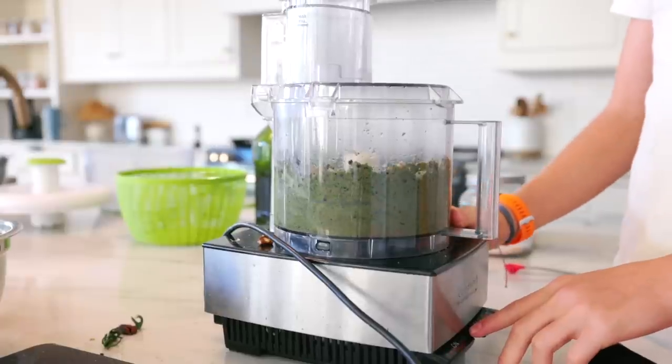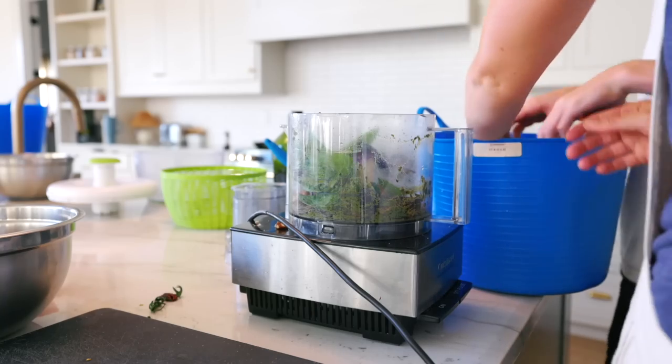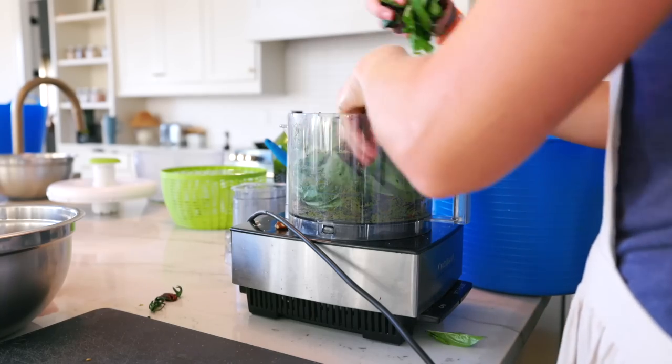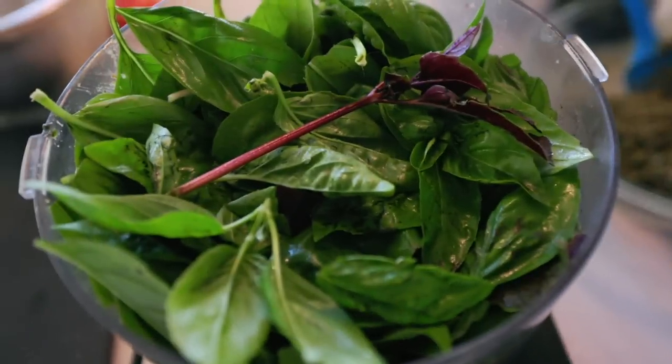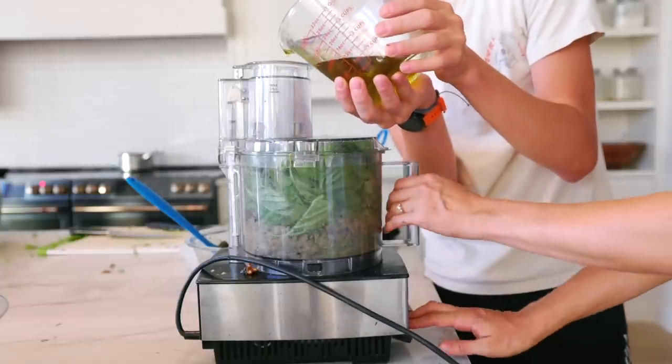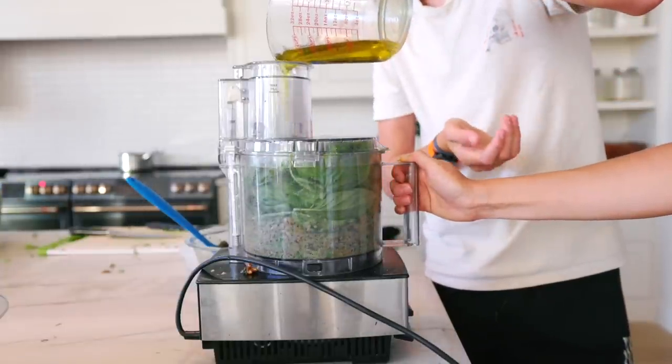The majority of our basil is preserved either through freeze drying or through making pesto. I always forget to pick a whole bunch of basil and make pesto, so it works best for me to make this big batch and freeze part of it — because it forces me to put up the pesto for the winter.